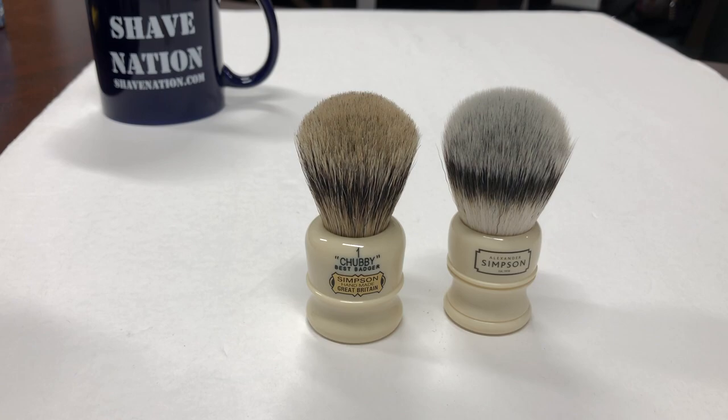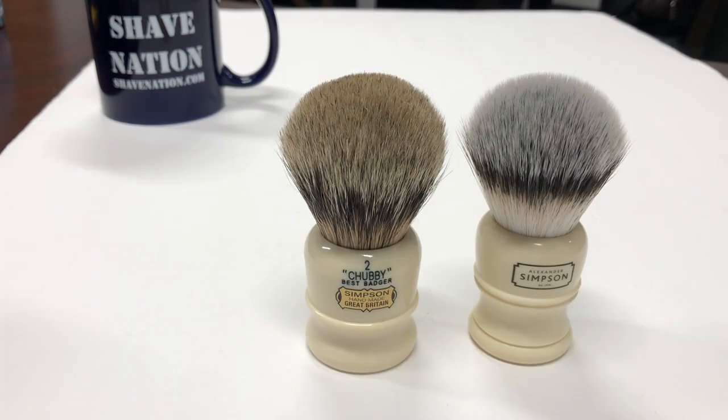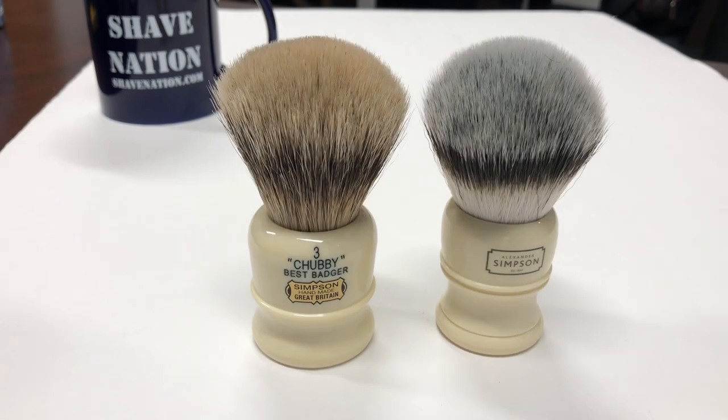Here's a look at the Chubby 1 Badger brush next to the T1 synthetic brush. Here's the Chubby 2 Badger brush next to the T2 synthetic brush. Here's the Chubby 3 Badger brush next to the T3 synthetic brush.